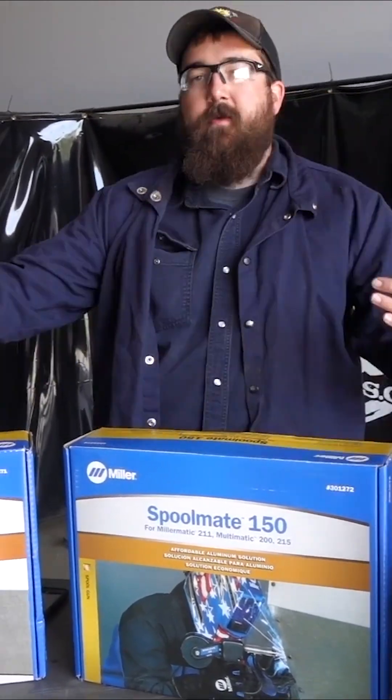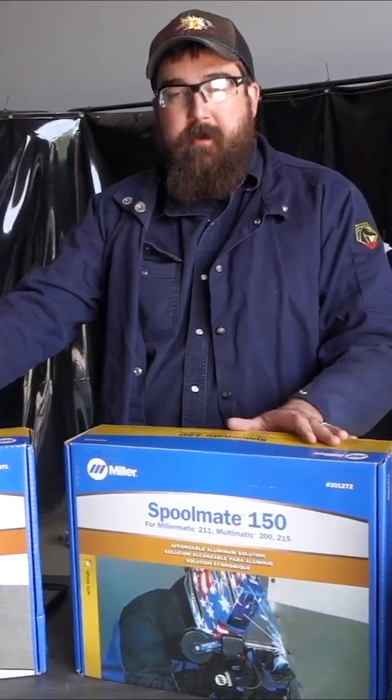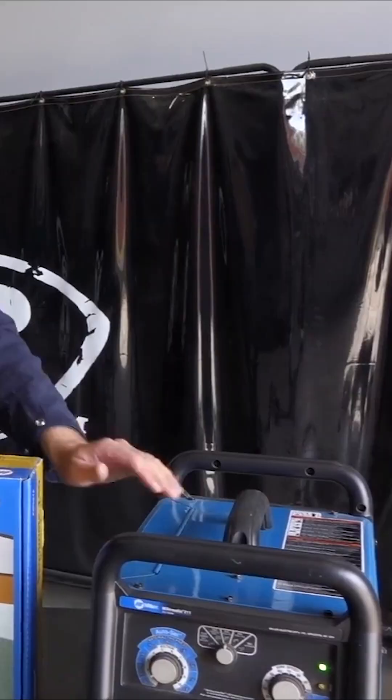We're here today to go over some questions that we've taken from customers. One of the biggest questions that we get is: what's the difference between a Spoolmate 100 and a Spoolmate 150, both made by Miller? I'm going to go over the differences. We're going to hook it up to our 211 here.